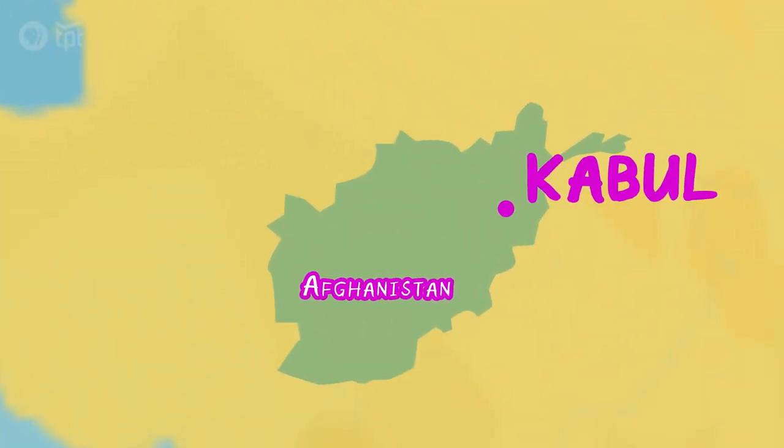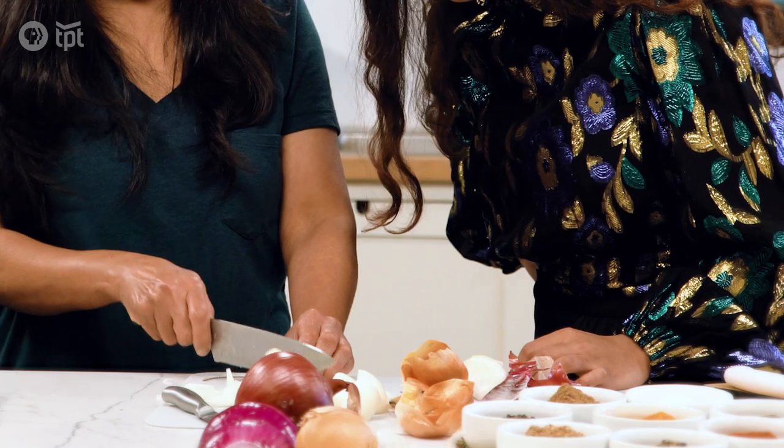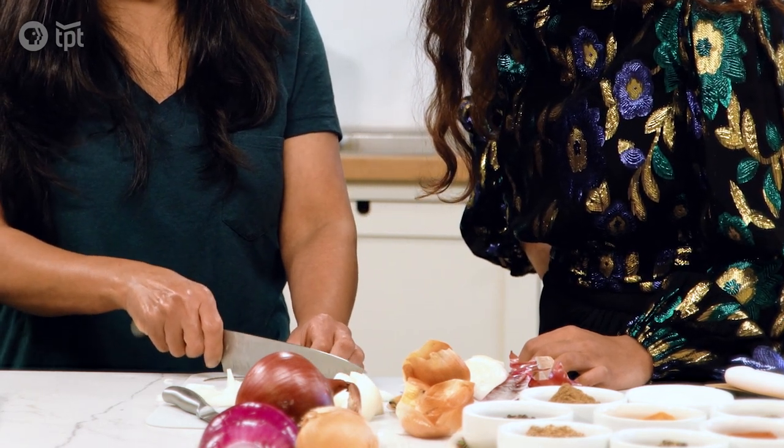Where did you learn how to cook? I actually learned cooking when I came to America. I grew up in Kabul, Afghanistan. And when you watch people cooking, you learn. But once I moved to USA, just for the past 30 years or so, I learned how to cook when I came here. With anything, cooking is just like you learn, and then you get better and better.